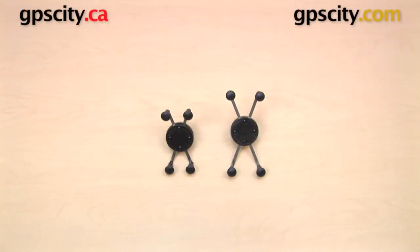Hi everybody. In this video I want to show you the RAM-HOL-UN7B Universal X-Grip Cradle as compared to the RAM-HOL-UN10B Universal X-Grip 4 Cradle.